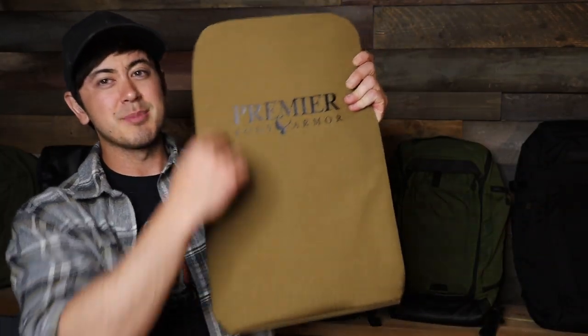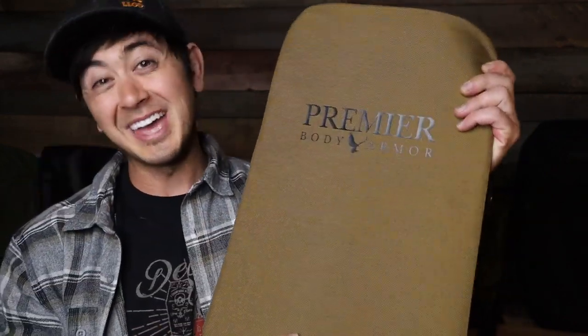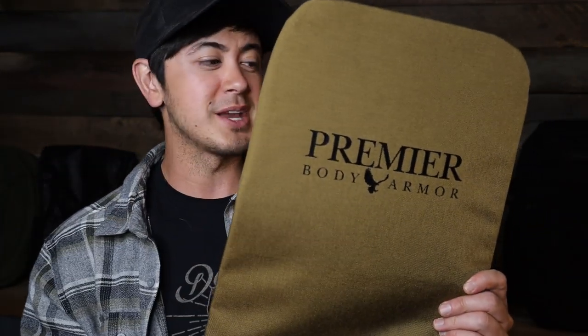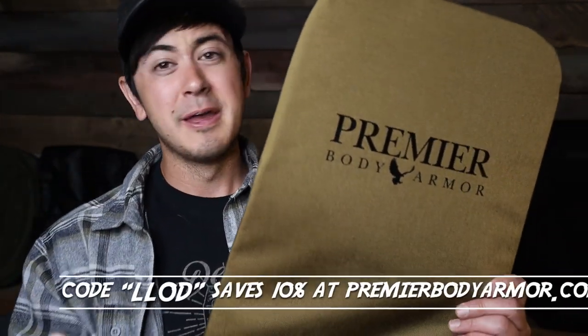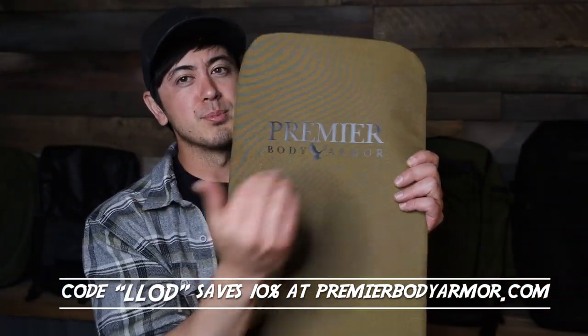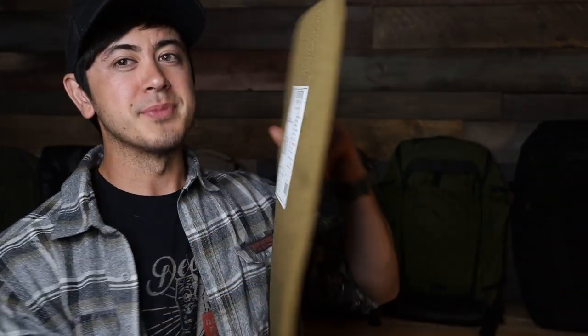Premier makes these bulletproof panels — this is a giant one. They make them in all kinds of different sizes. It's thin, light, and flexible, and it stops basically all handgun calibers. They make these precision fit to go into the Vertex bags — every single Vertex bag has a little compartment in the back designed around panels. I've kind of partnered with Premier. They also gave me a coupon code — LLOD saves you 10% off at PremierBodyArmor.com. These go great in your own backpack or your kids' backpacks. Not too much weight, very little bulk, and it's a giant bulletproof panel.